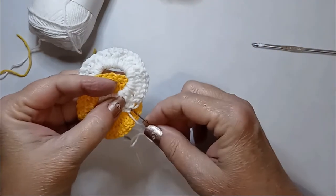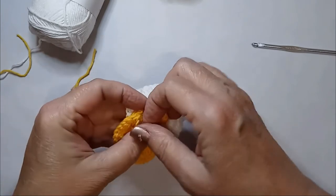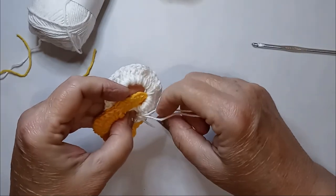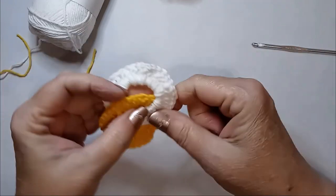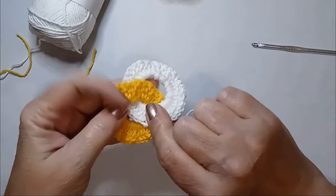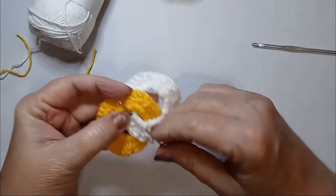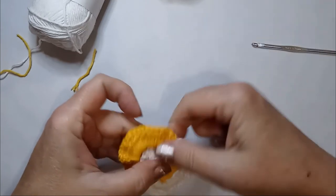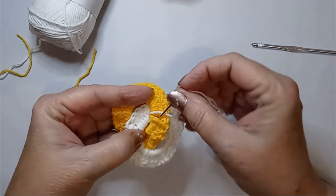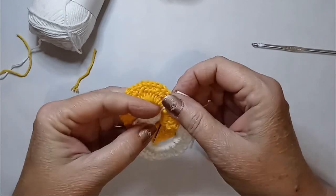We're going to weave in our ends. I'm going to come through here and then through the yellow one. It's going to help hold it in place so that those ends stay hidden behind each other.